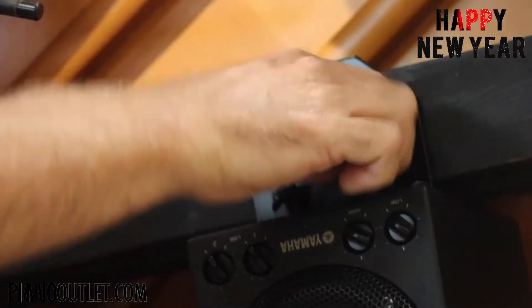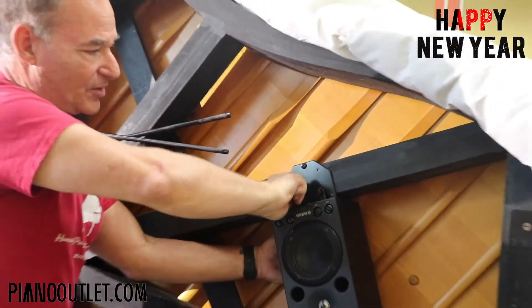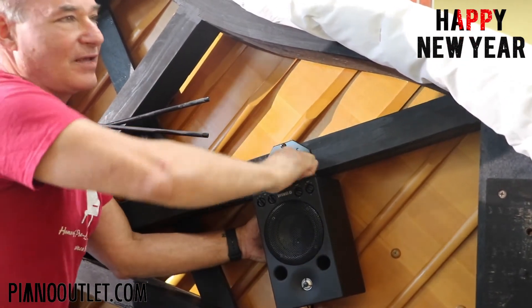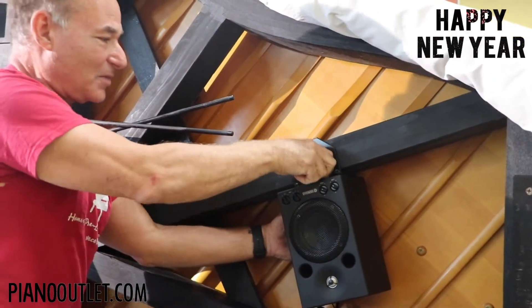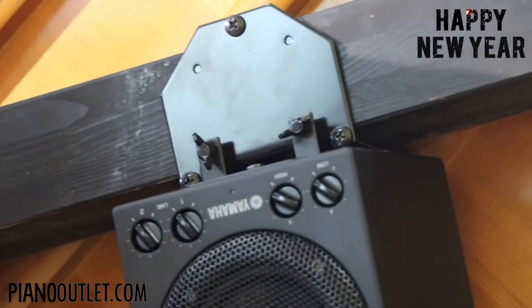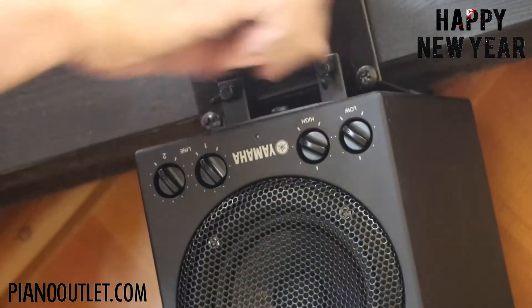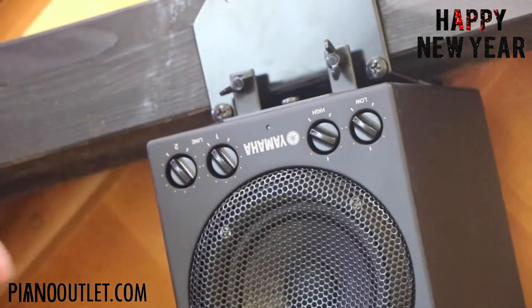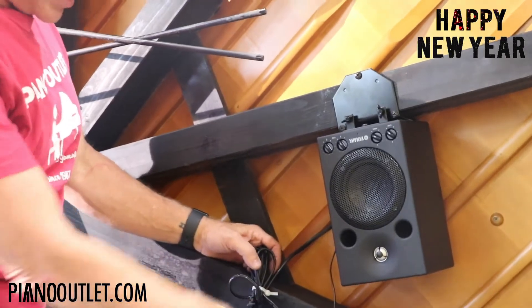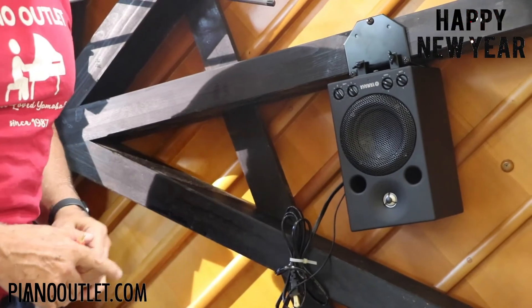A lot of people ask if they should have two speakers. You're never really going to have the piano playing that loud in your house — it'll mostly be at a low, sweet volume. The speaker is now mounted and not going anywhere. The wire is already plugged in. Here's your power cord — just plug it into your power strip. This will connect to the control box that has the background music for your piano.